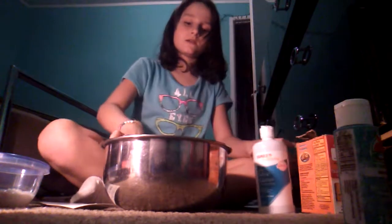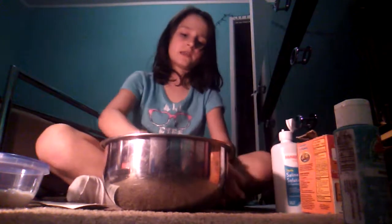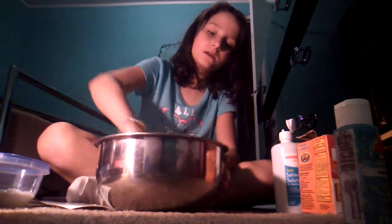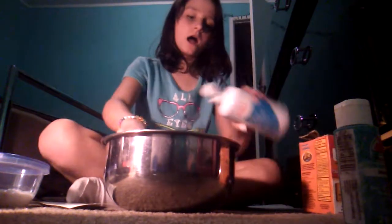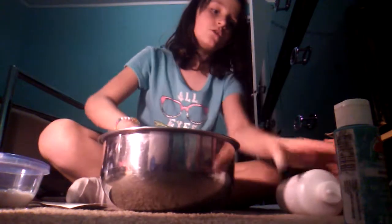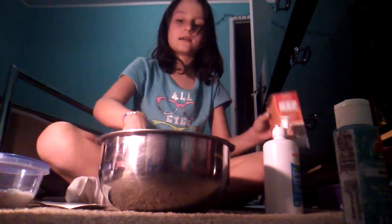You can get baking soda at a lot of places, and contact lens solution you can get at Family Dollar, Target, Walmart. This is turning into slime! Just keep on activating it until it gets into slime.